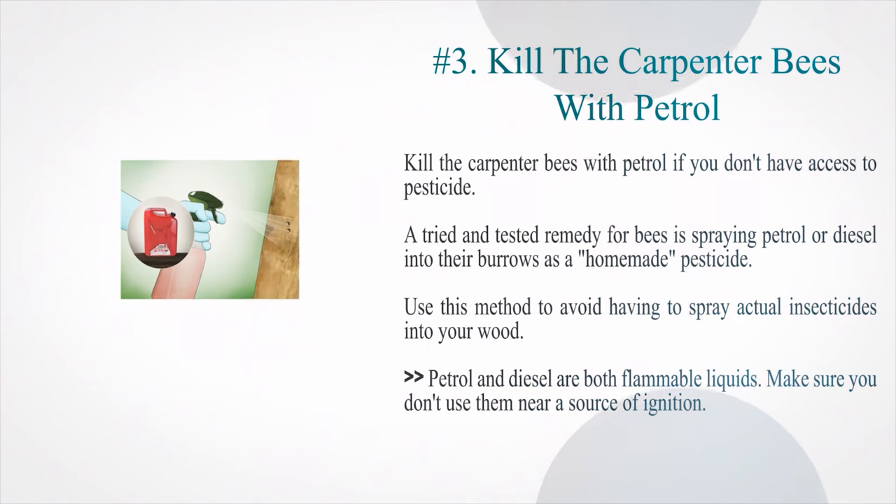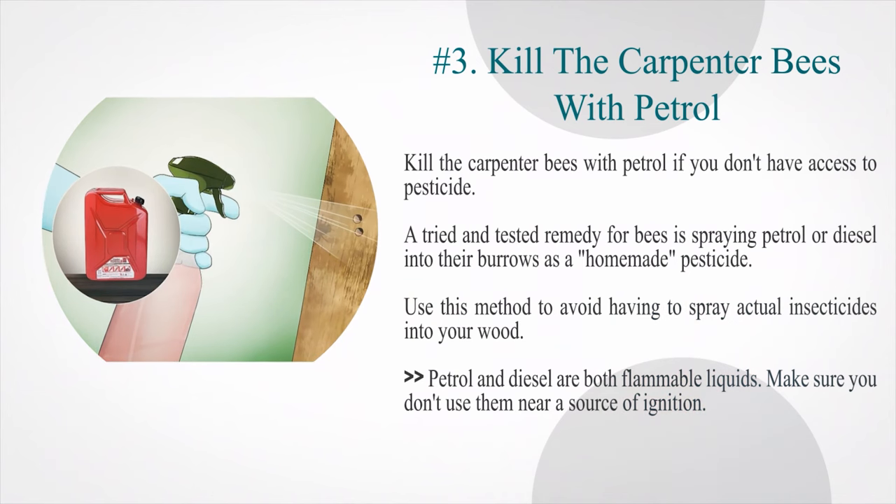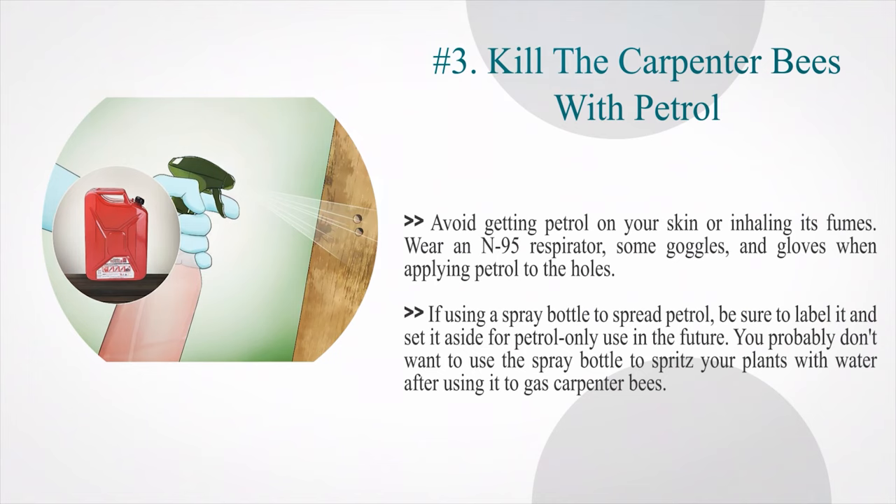Number 3: Kill the carpenter bees with petrol if you don't have access to pesticide. A tried and tested remedy is spraying petrol or diesel into their burrows as a homemade pesticide. Petrol and diesel are both flammable liquids — make sure you don't use them near a source of ignition. Avoid getting petrol on your skin or inhaling its fumes. Wear an N95 respirator, goggles, and gloves when applying petrol to the holes. If using a spray bottle, be sure to label it and set it aside for petrol-only use in the future.